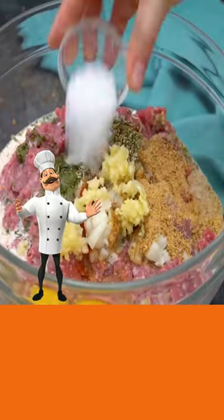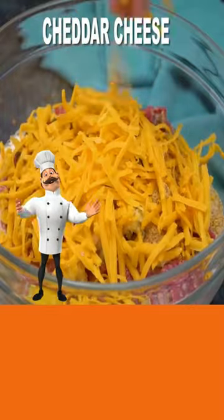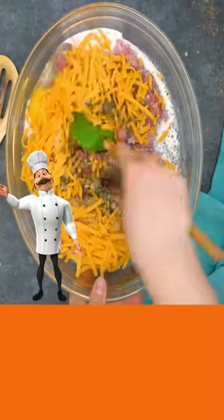Worcestershire sauce, eggs, garlic, salt, black pepper, cheddar cheese, and then mix until well combined.